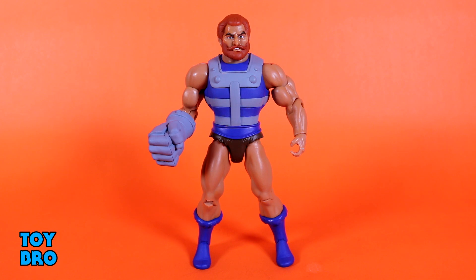Here he is out of the package — our Club Grayskull Filmation Fisto figure. This is honestly the one I was looking forward to the least, just because I don't have any real attachment to Fisto. That's not to say I don't like the figure or the character, he's just never been close to one of my favorites. But this is a pretty cool figure and I'm happy with it rounding out this wave, which has been pretty strong. He's not without his faults, but they're pretty minor all things considered.